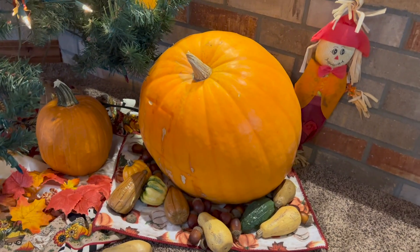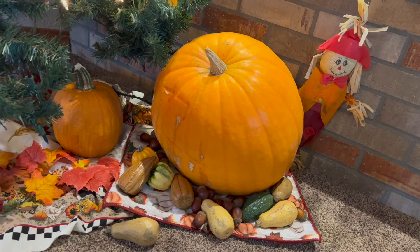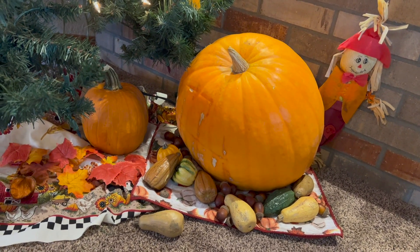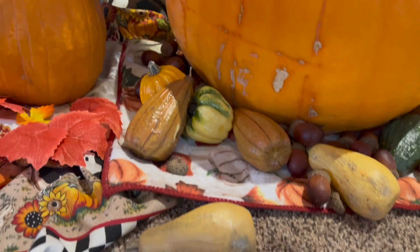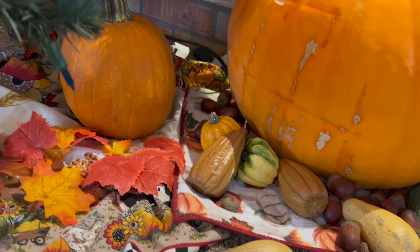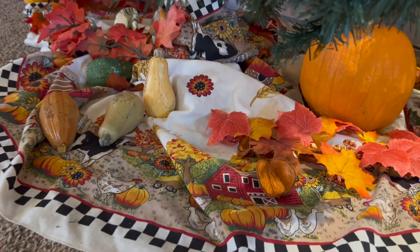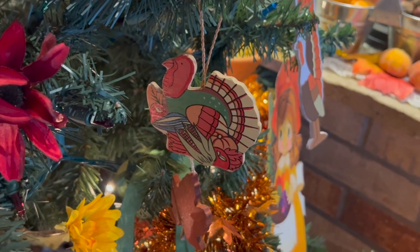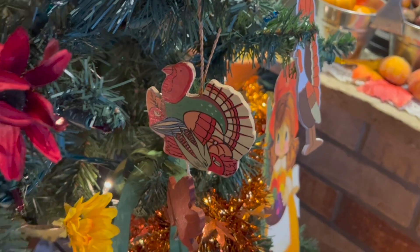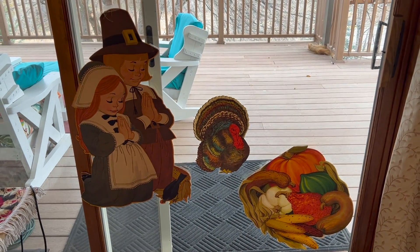Jack got that big pumpkin for free from school — that was my pie pumpkin that I was using for a video and ended up not needing it. All these were in that tote with the freebie, and my little tablecloth here I got for a dollar at a garage sale.